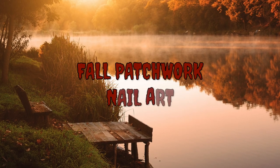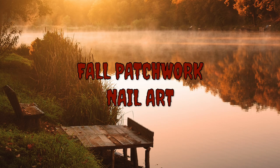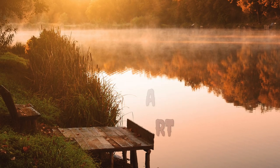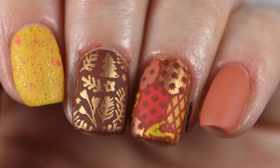Hey everyone, Chill Store Beauty here. Today I'm starting up my fall nail art designs yet again — this is the first one since before Halloween. It's called Fall Patchwork. I recently went to Lancaster, Pennsylvania and was heavily inspired by the Amish quilts that I saw there.